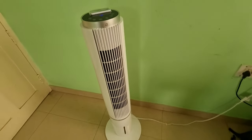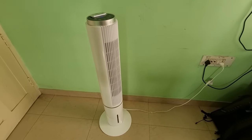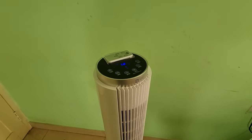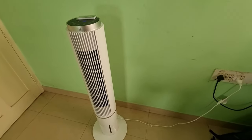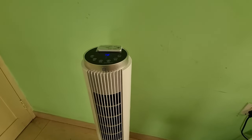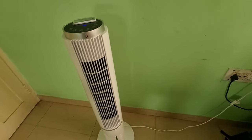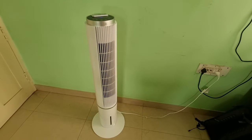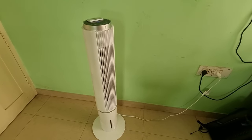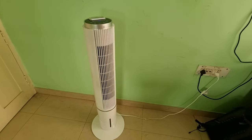I got it on Amazon and it's been a couple of days since I received it. Overall, the product looks good — full marks for design, and it does its purpose. However, I feel it is a bit on the expensive side at around ₹12,300, but looking at the design, it's probably worth it.